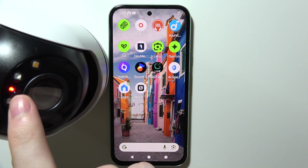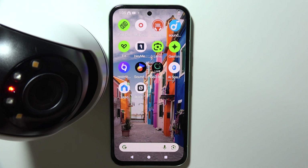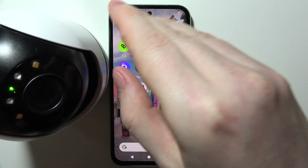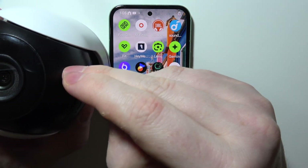Then pay attention to the LED lamp right here. When it's blinking red and green light, that means it's ready to connect. When it's blinking only a red light, that means you need to perform a reset on that camera by flipping your gimbal up.